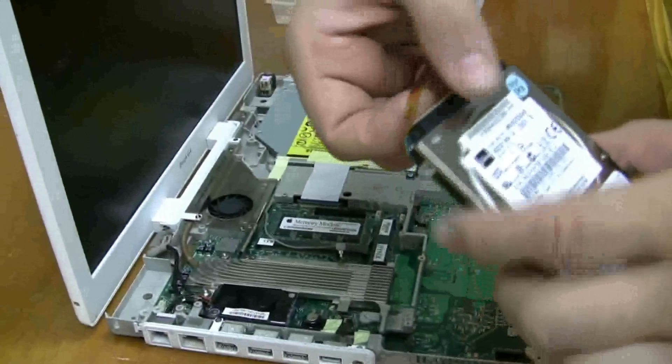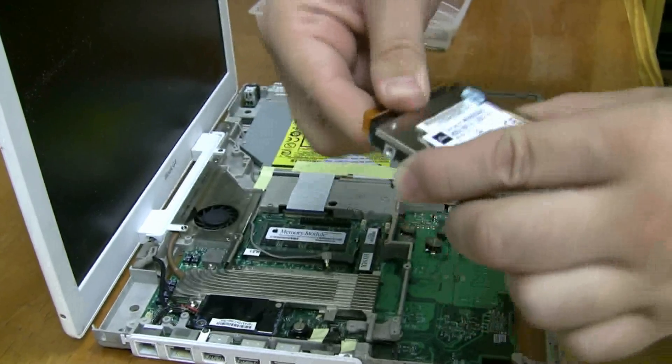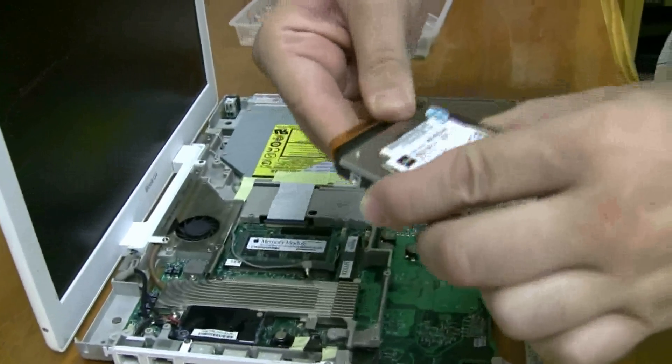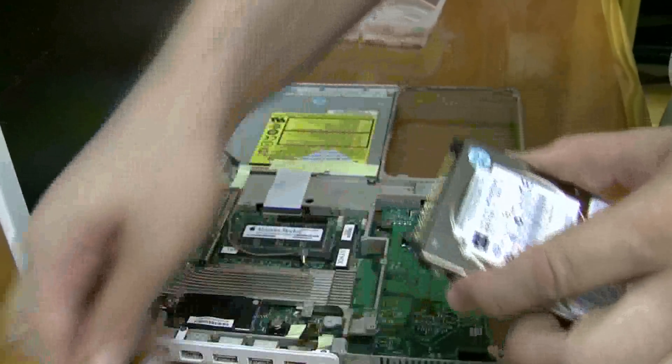This little connector here — you want to be gentle with this. I don't like just yanking on it because it can really hurt it. You don't want to break the cable; it's kind of annoying to get another one. So you just kind of rock it back and forth until it pops off.